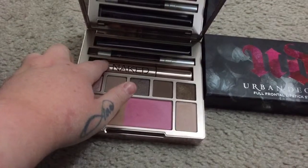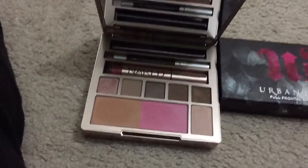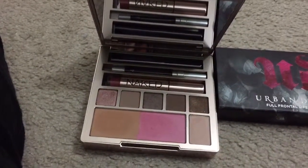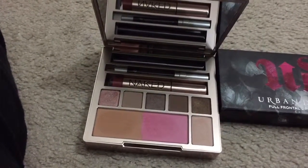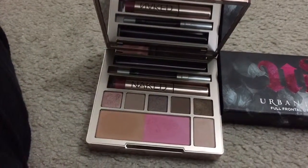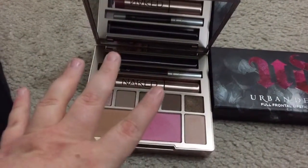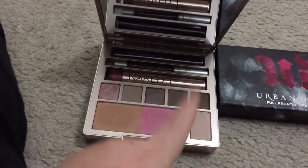Sesso is spelled S-E-S-S-O, and it kind of looks pink-red, but when I put it on and wore it for a little while it turned into a very neutral tone — kind of pink-red, maybe a little bit of a flesh tone in there. Gorgeous, gorgeous colors in this palette; I am in love.